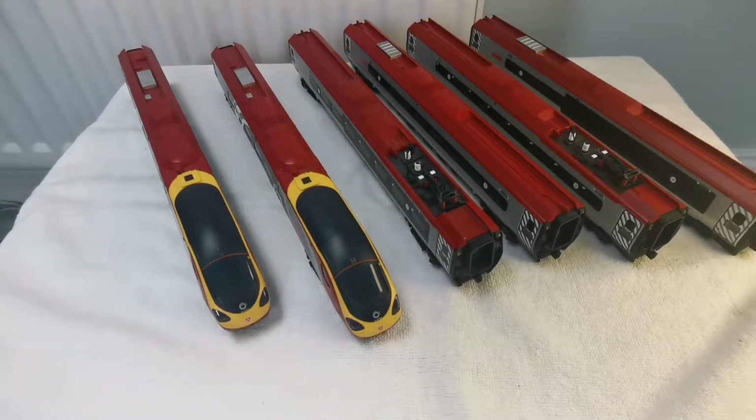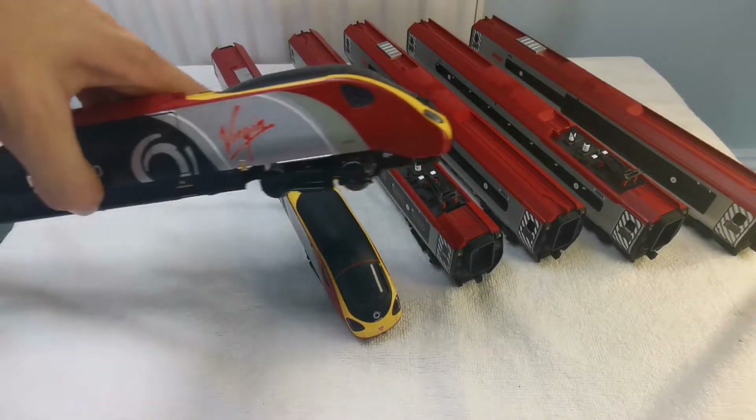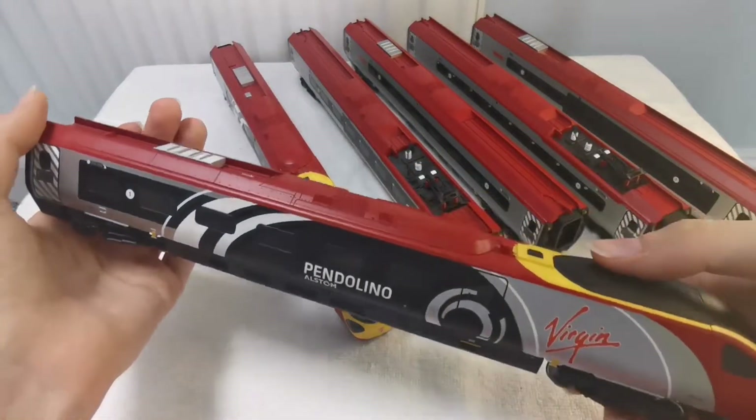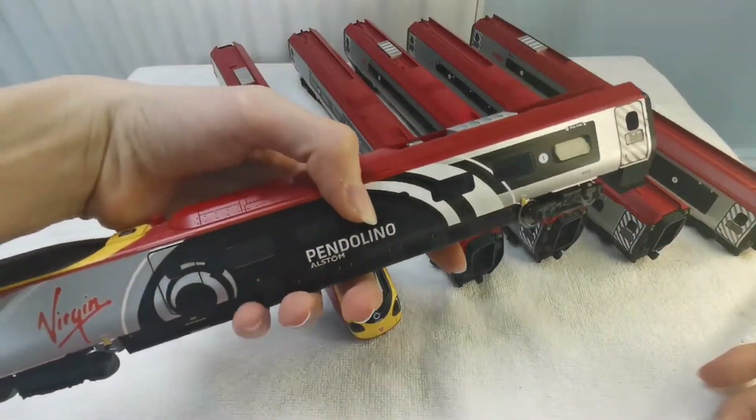Hey guys, welcome back to Around the Bend. Today we're going to be taking a look at this Hornby Virgin Trains Pendolino. This Pendolino is in the Alstom livery — I got this for Christmas and it was a train set for about 120 quid.